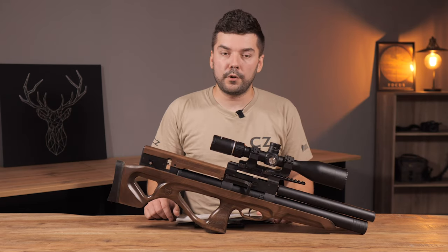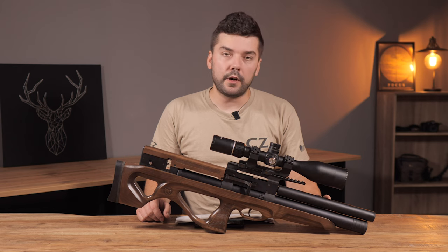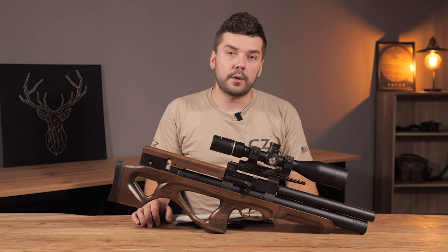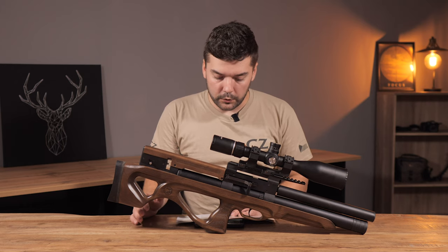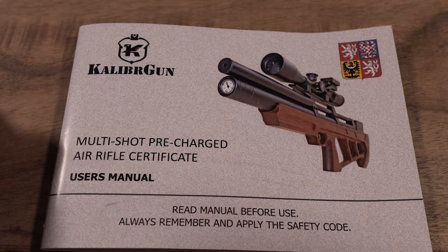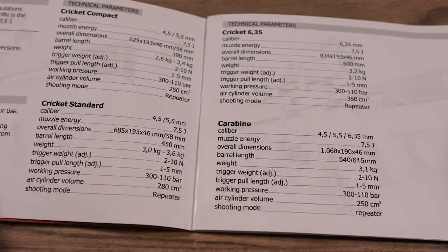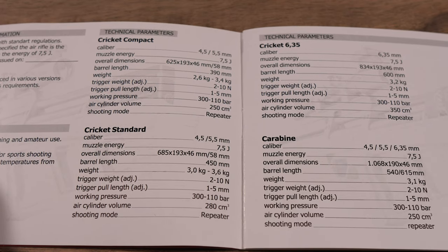Some details from the manual: the overall length is 69 centimeters. It has an adjustable trigger and a 45 centimeter long barrel. The working pressure is from 110 to 300 bars and the air cylinder volume is 280 cubic centimeters. It's produced in .177, .22, .25, and .40 calibers. The manual shows all technical details for each model and caliber.